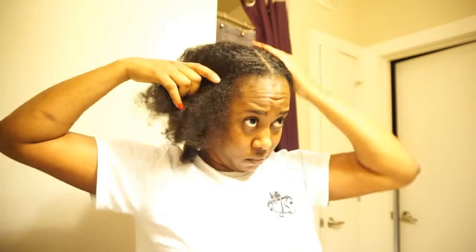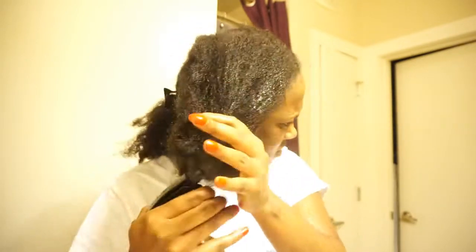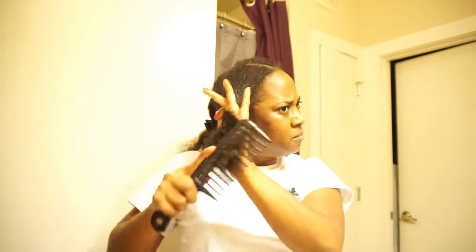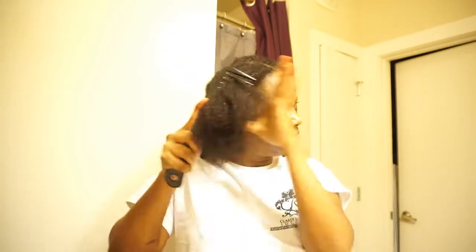Now that I have my hair sectioned, I'm going to go in with my spritz, which is just water and oil, and I'm just going to be spritzing all over my head to saturate my hair for when I go ahead and detangle. I'm just making sure that I spritz it really, really good.